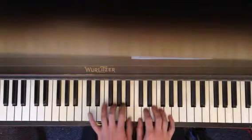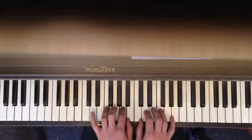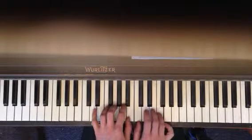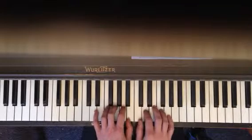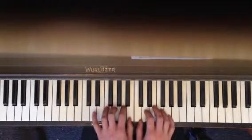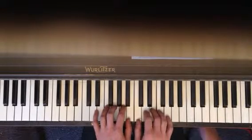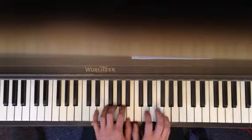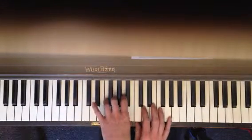So if we're going to break it down, the first part: G, G, A, A, F, E, C. Part 1. Part 2. Part 3 is the same as part 1.